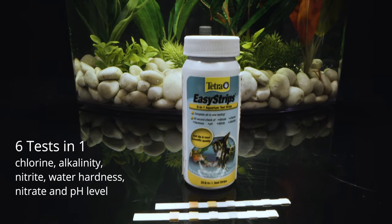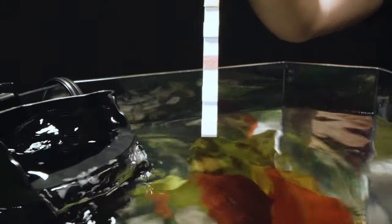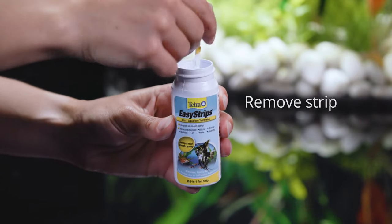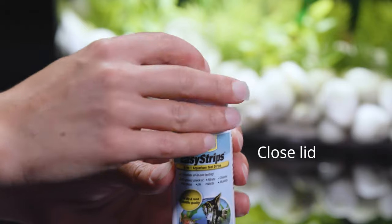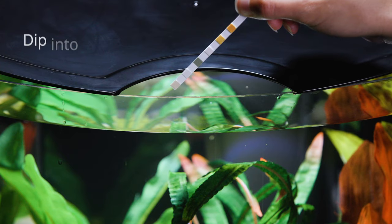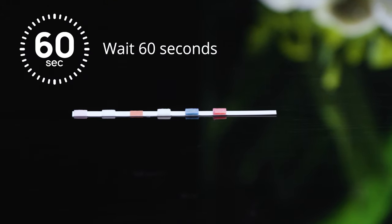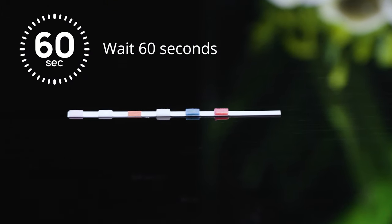use Tetra Easy Strip to check water quality and ensure your fish have a healthy and safe environment. Remove one test strip and hold at the end with no pads. Be sure to close the lid tightly after removing. Dip the strip into aquarium water for one second and remove. Hold the strip level for 60 seconds until colors on pads fully develop.